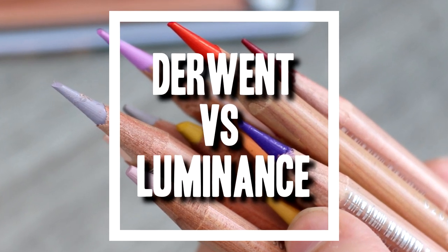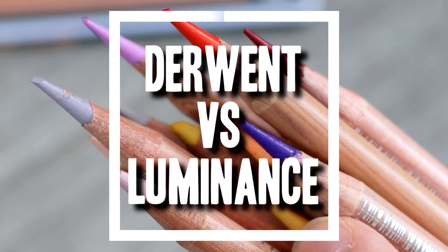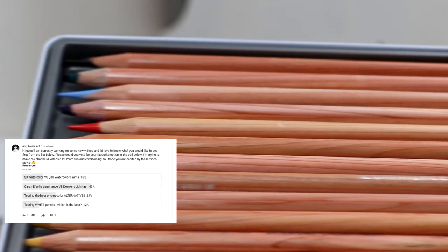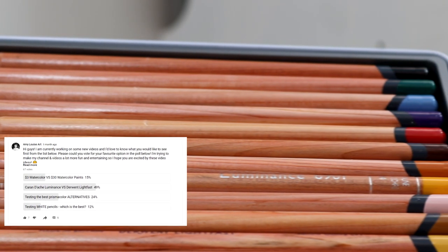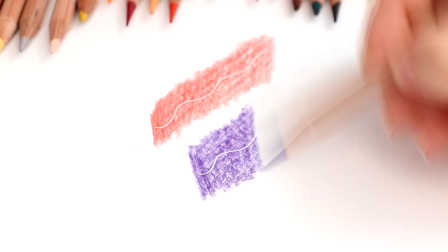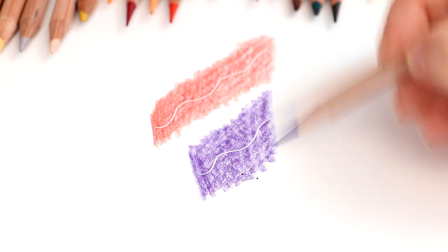In today's video we're going to be comparing the Derwent Lightfast pencils and the Caran d'Ache Luminance pencils, because this is what you guys voted for in a recent poll. So today I'm going to be putting the two head to head to see if one is better than the other or if they really are on par with each other.